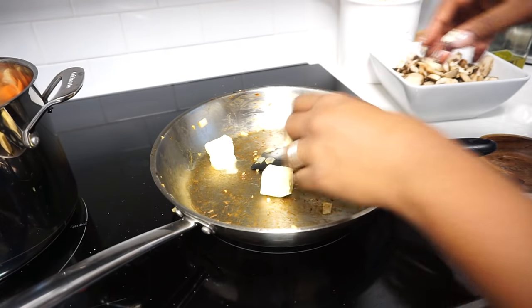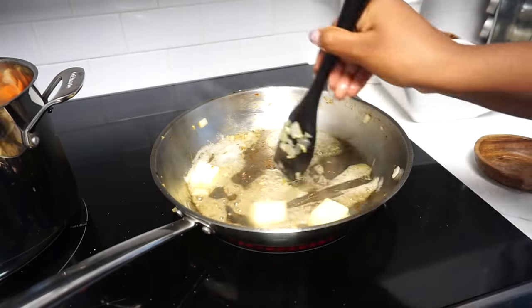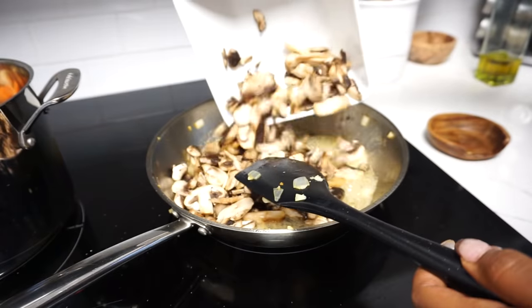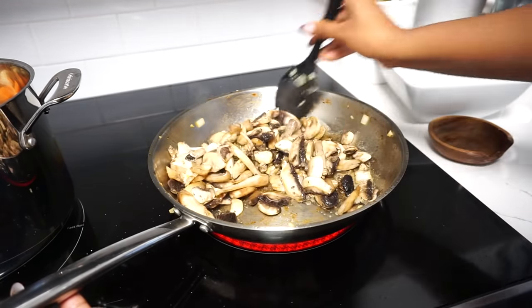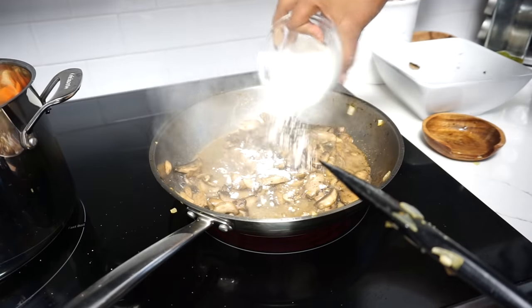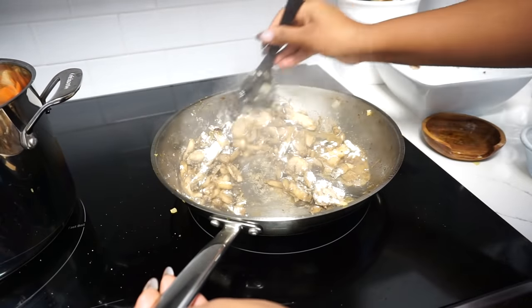Next I'm moving on to the mushrooms and I'm going to saute them in butter for about four to five minutes and allow them to brown. Once they've browned, I'm going to add some salt. After being coated with flour, I'm going to let the mushrooms cook for another minute before transferring them to the pot.